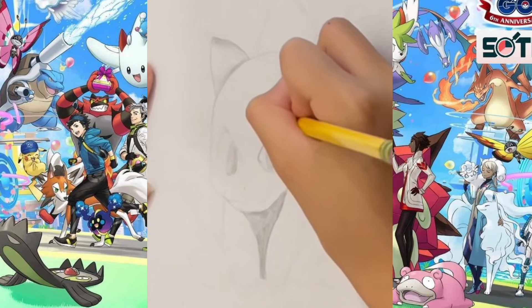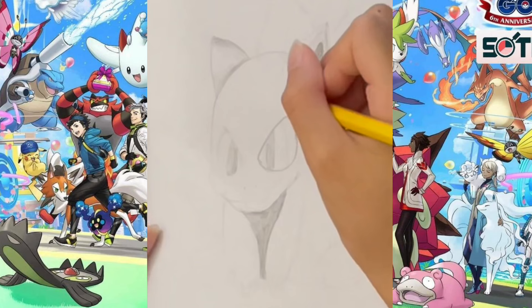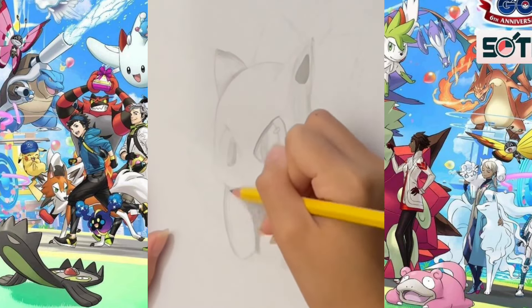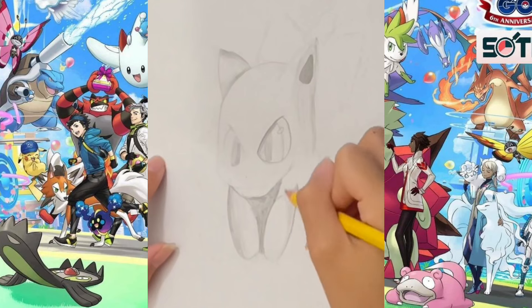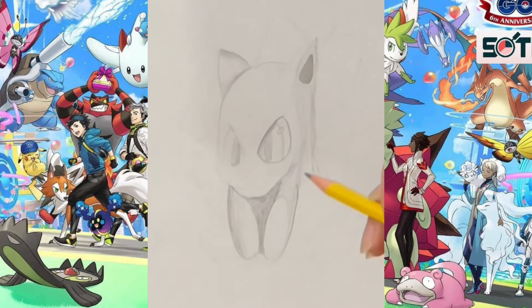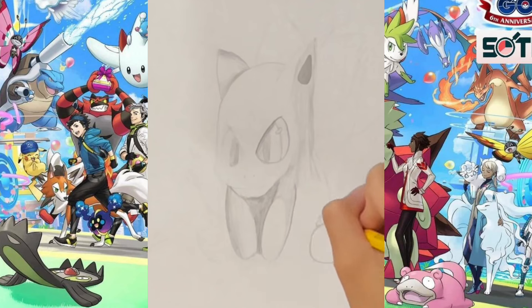The actual Bulbasaur has red eyes with white pupils, so you can color those after sketching. The part in between his front legs and his chest is darker, because the light shines on the front legs and then creates a shadow behind them.